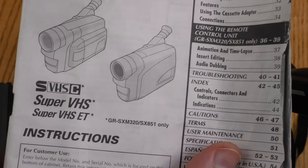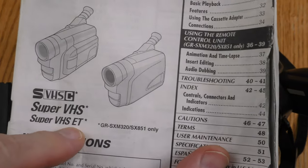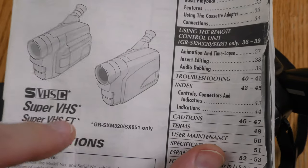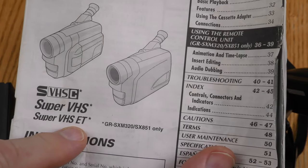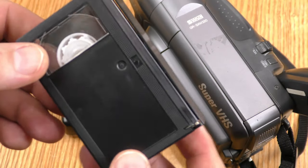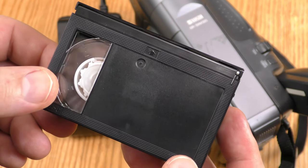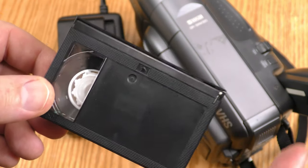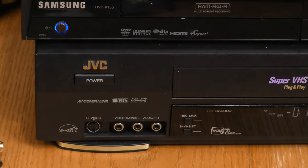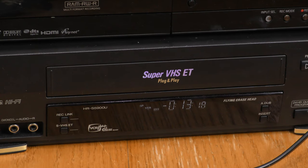There is one more feature I want to talk about before I go outside and shoot some footage, and that is Super VHS ET. This is a JVC modification to the VHS standard that allows you to get SVHS quality on cheaper VHS tape. I don't think Panasonic or any other company has implemented that, so you will need JVC equipment to use SVHS ET.